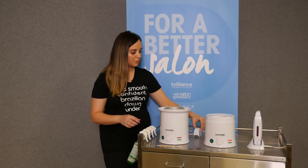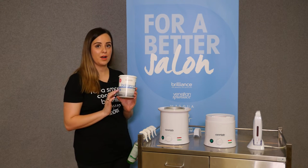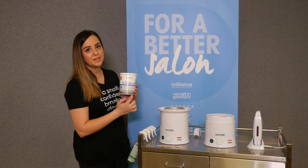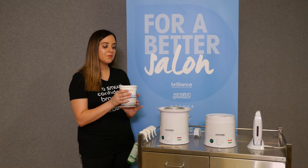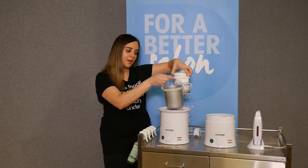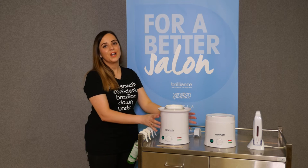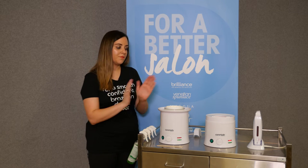Now for the microwave-to-pot concept in more detail — we actually have the only microwavable hard waxes on the market. This is our Brilliance Hard Wax, available in 800-gram containers in both strip and hard wax. Two to three minutes in your microwave and the wax is melted down and ready to use. For hard wax, the setup is: skirt on, metal bucket in, wax sits directly inside your metal insert. This means a mobile therapist can walk in the door, plug the heater in, put the wax in the microwave, and it is ready to use.